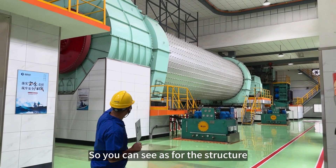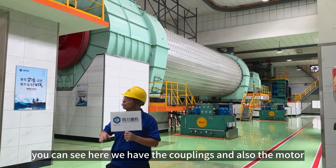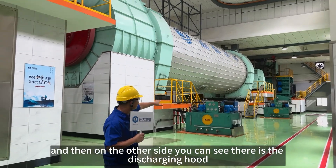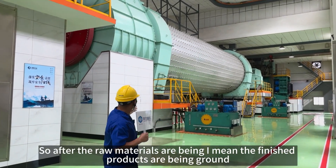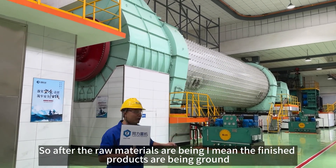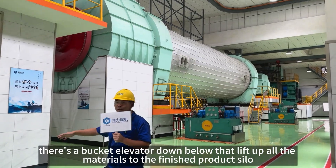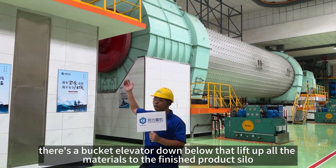For the structure, you can see here there's a coupling and also the motor. And then on the other side, you can see they're just charging hood. So after the raw material, the finished product is discharged in the pool, and there's a bucket elevator down below to lift up all the material into the finished product silo.